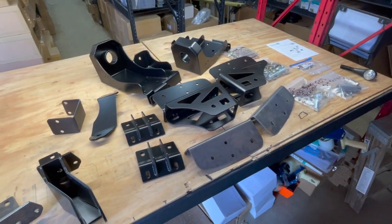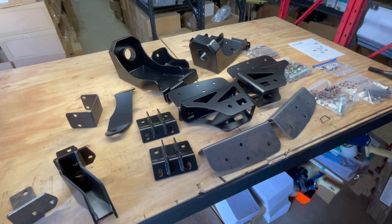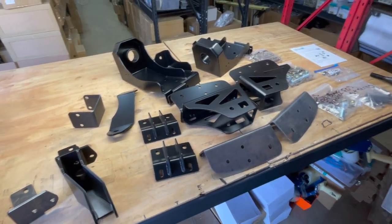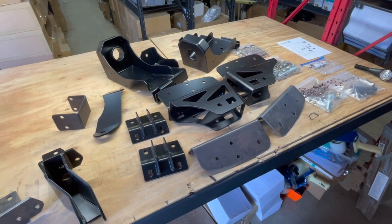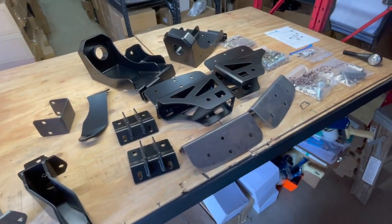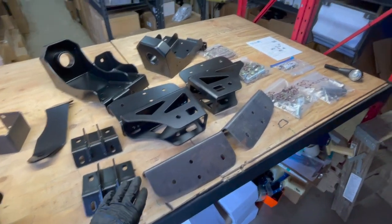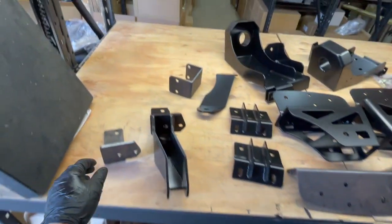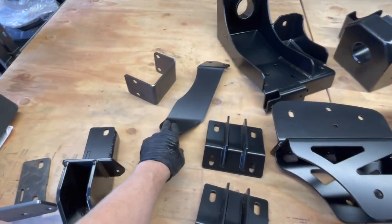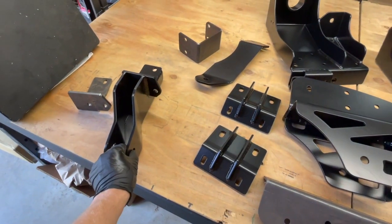Here's a look at the kit to install 2005 and newer Super Duty axles under an F-150 four-wheel drive frame. It includes a pair of spring buckets, radius arm brackets, a track bar bracket, and everything else related to those. We have drilling templates for the radius arm brackets and a couple of drilling templates for the track bar bracket.